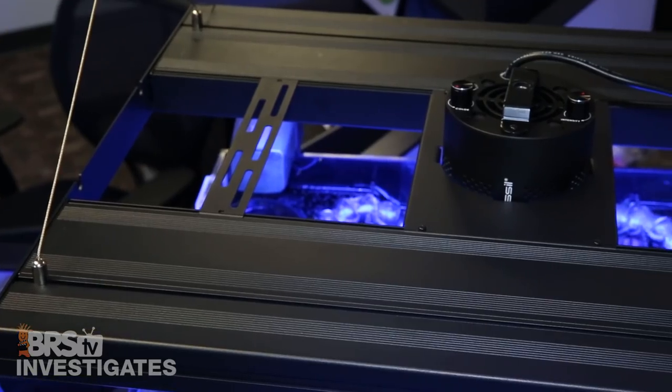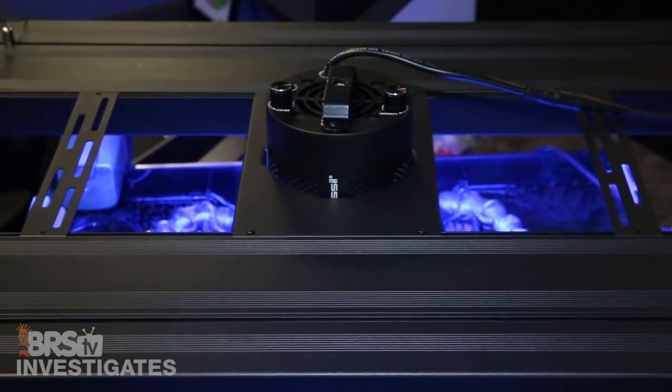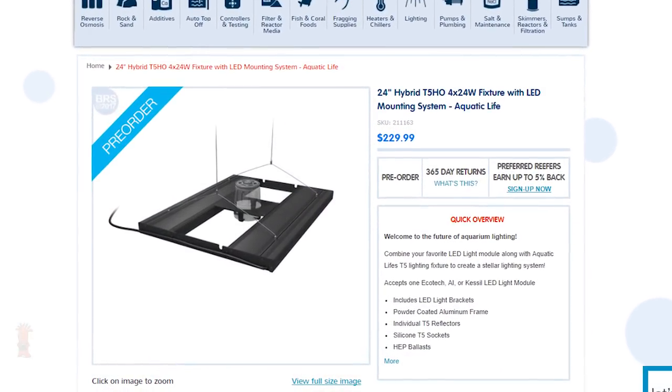I think the coolest component of all this is most reefers won't have to go out and spend a fortune trying to upgrade to a brand new fixture. The Aquatic Life Hybrid actually doesn't come with any LEDs — it's a retro solution that allows you to use the LEDs you already own. The fixture itself is only two to three hundred bucks, which is like a tenth of the price of a full T5 LED hybrid solution.